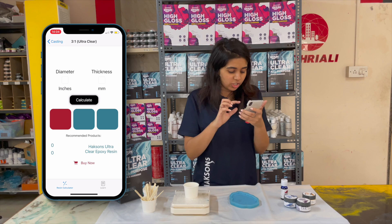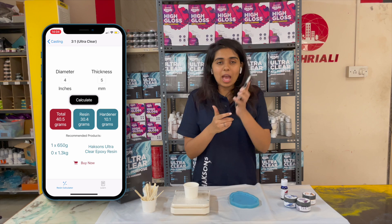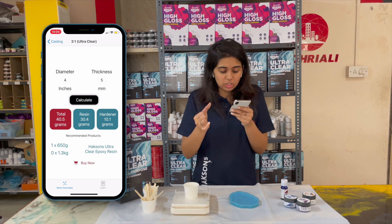I am entering the diameter here. The thickness is approximately 5 mm, so I am entering that here as well. After that, I will press the calculate button. As you can see, the result shows that in total I will need 40.5 grams of the mixture — 30.4 grams of resin and 10.1 grams of hardener.